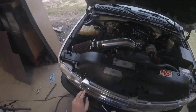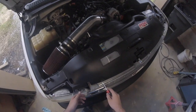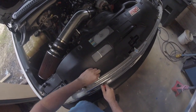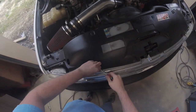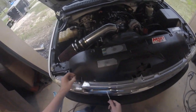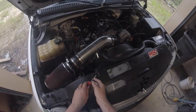The first step is to take all these tabs off right here. You do that just with a screwdriver — put it on there and just pry it up and they'll come right out. Be careful not to break them because I'm gonna reuse mine. If you break yours, go ahead and order more.